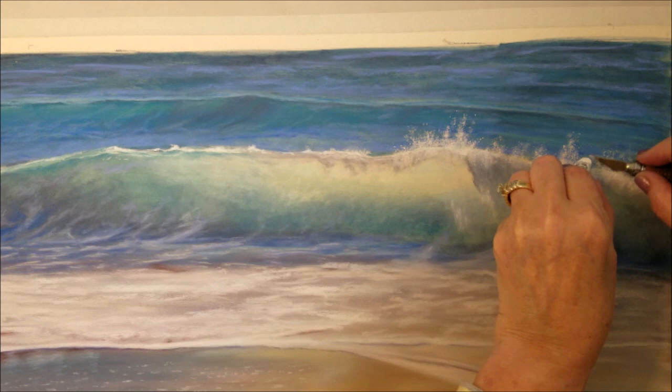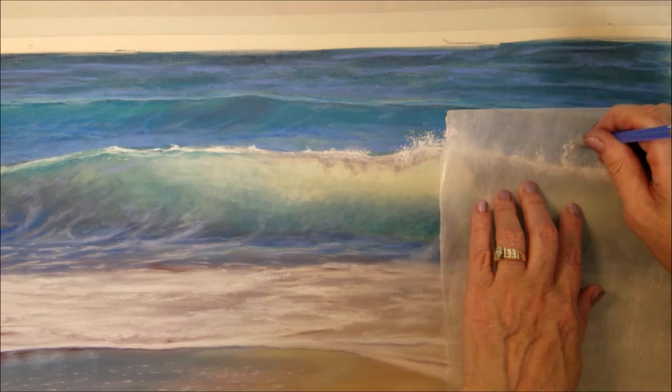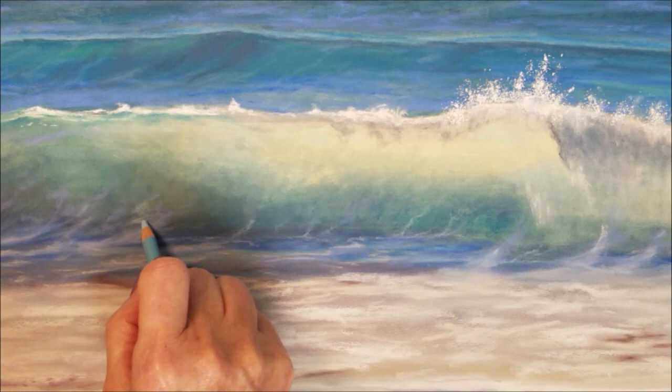I'm going to add some more white spray to the water by using an exacto knife and very carefully scraping fine particles onto the paper. Then I'm using glassine paper placed over it and I rub it with a pencil to push it into the grain of the paper.